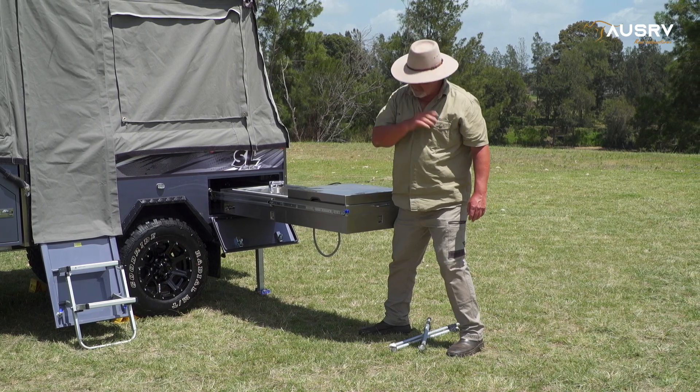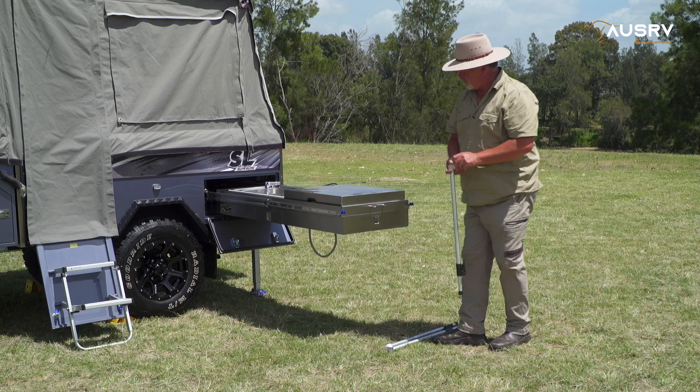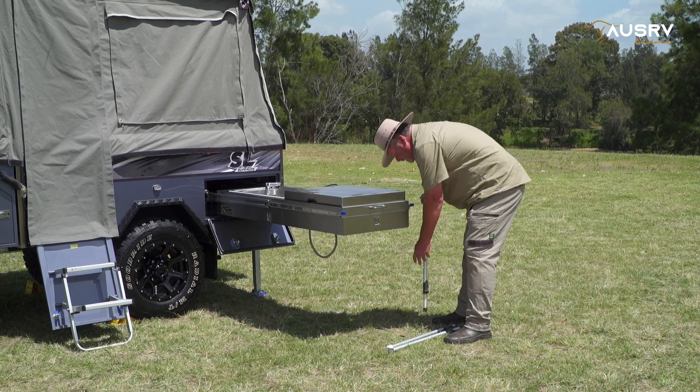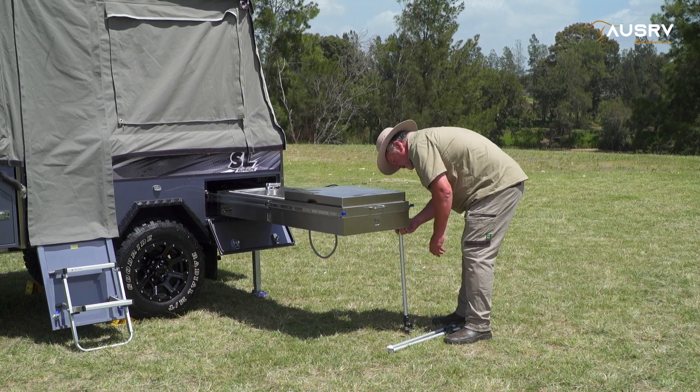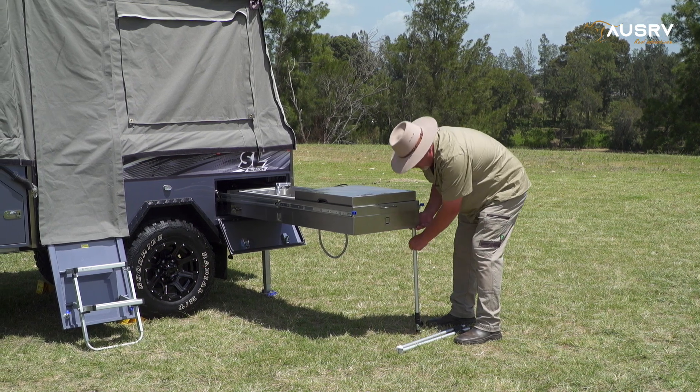Now it's locked into place. Before we go any further, we'll grab our support legs and put them underneath the kitchen. They slot onto the rail on either side.